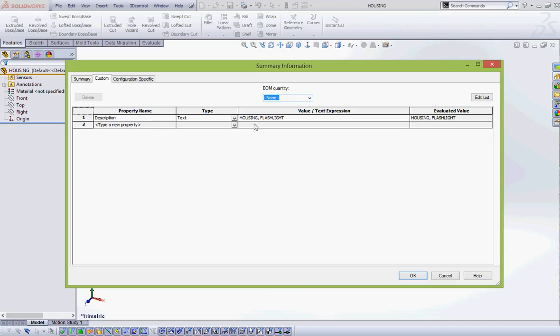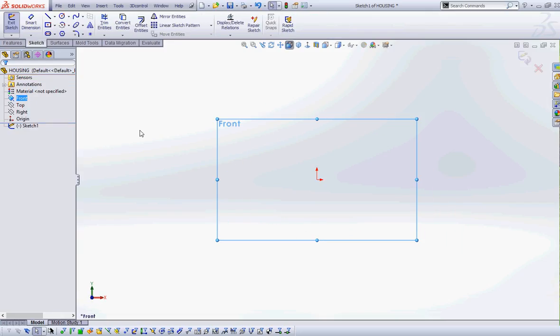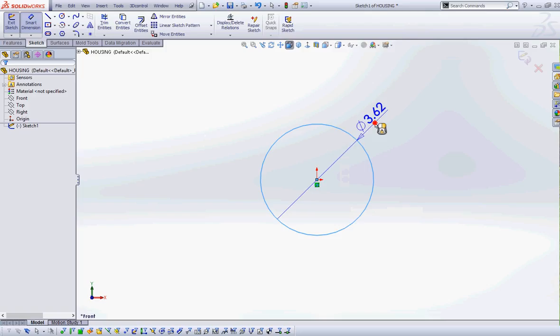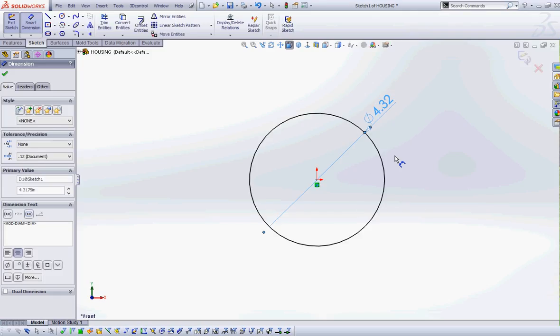In Properties, I'm calling my description 'housing flashlight' and I've saved it as 'housing.' We're working in inches, and I'm on page 5-33 of the book. We're going to start on the front plane and create a circle coincident to the origin with a diameter of 4.375.